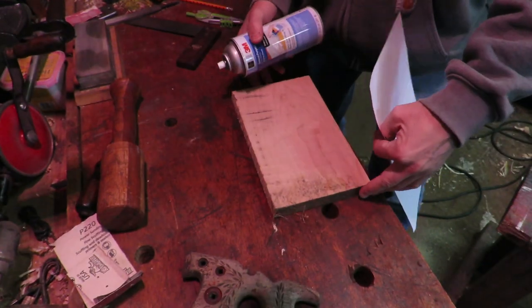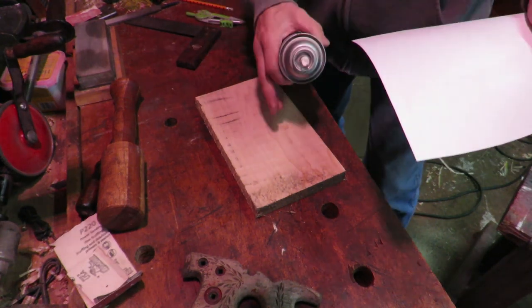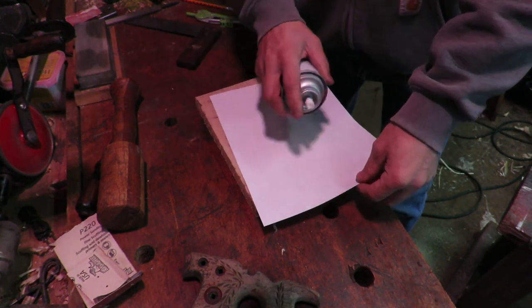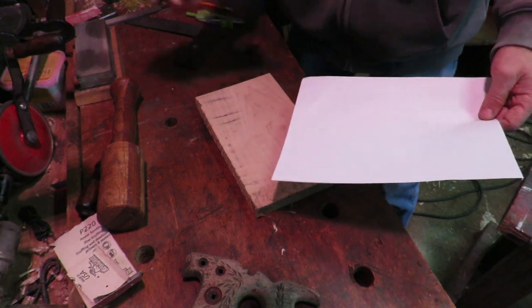I've got the sheet cut and a piece of wood cut out for this. It's a one-inch thick piece of wood, which is what the handle needs to be. I've got some spray adhesive — I'm just going to spray the back of this, let it get tacky, and then stick it onto the actual wood.